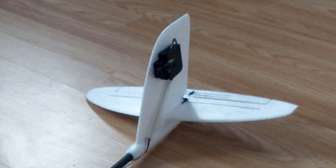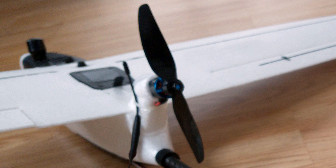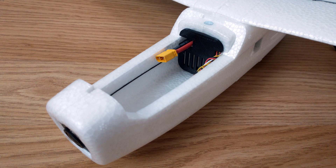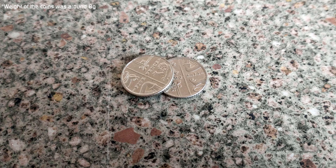With all that done, completing the build was then just a simple case of installing the spar, attaching the wings, attaching the horizontal stabiliser, connecting the pushrod to the elevator horn, and finally attaching the prop. I did also install a small 3D printed plate in the battery compartment just to prevent the battery from sliding backwards and forwards, throwing off the CG. The battery used was a 3000mAh lithium-ion battery, and to get the CG just right, I did also have to add two small coins to the nose.